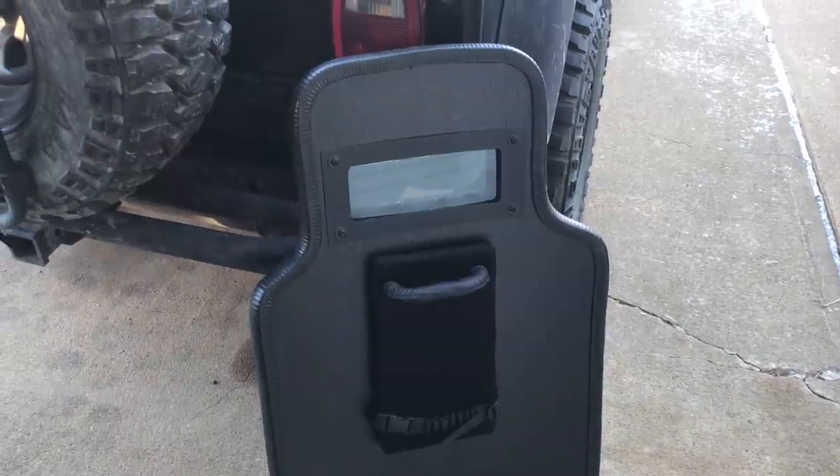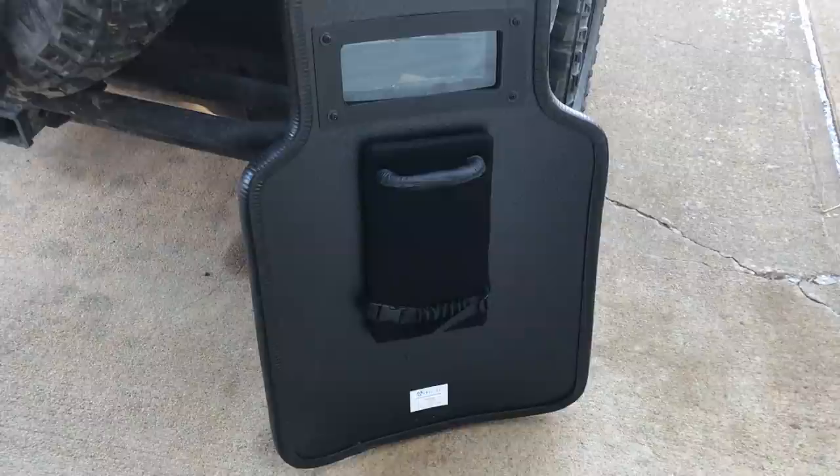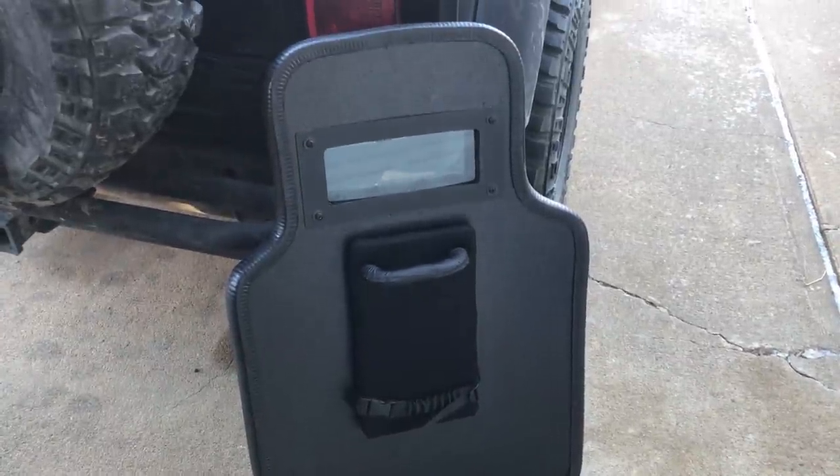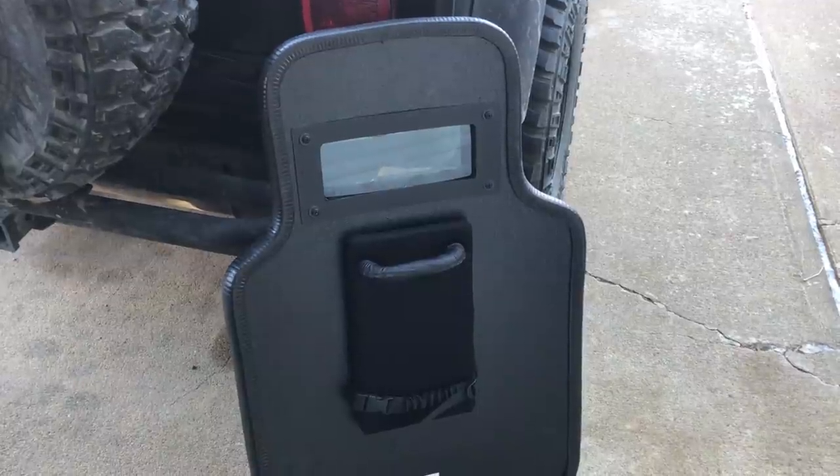Howdy guys, Rex here. I was just watching Point Break where the FBI guys like Keanu Reeves and all his buddies were beating the crap out of those surfing bank robber guys, and it reminded me of this item here, so I pulled it out for you guys.